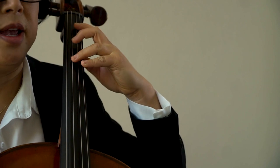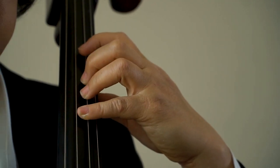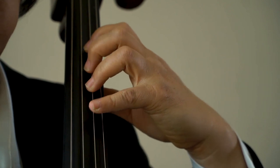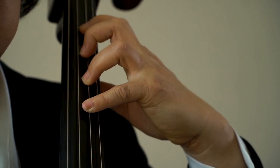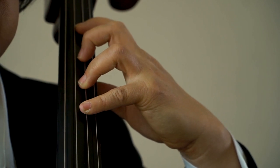A big issue is the spacing between the second and the third finger. These two fingers like to be together, so either the third finger is flat or the second finger is sharp. You will always have to stretch the third finger to make sure it's sharper, and conversely with the second finger, move it back to play flatter.